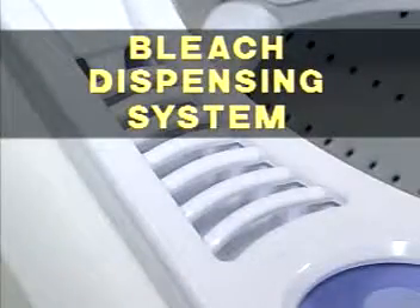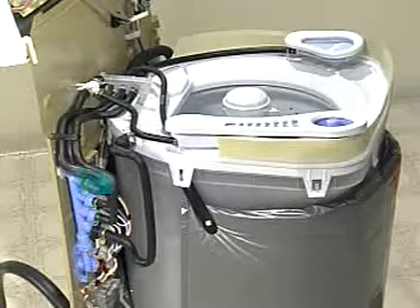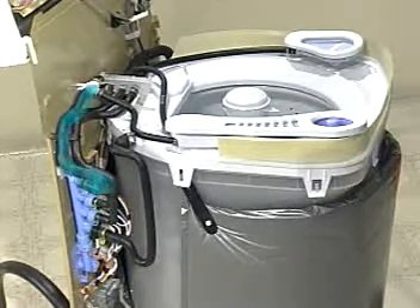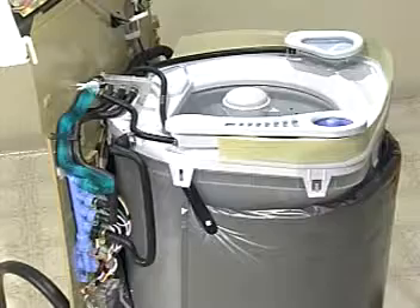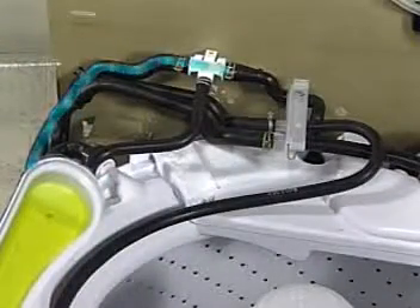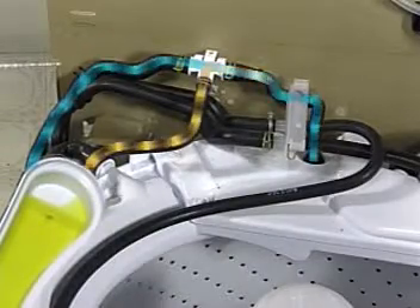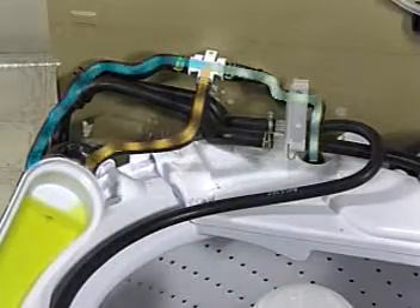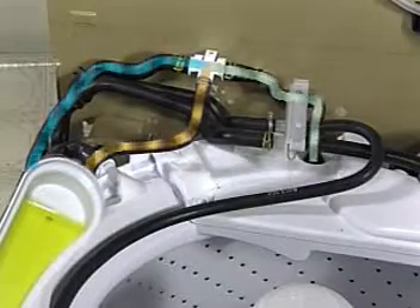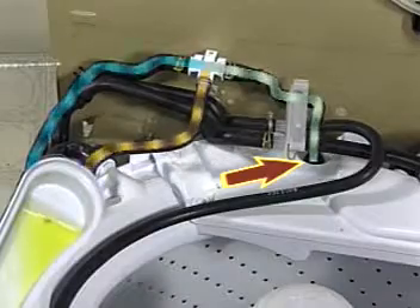When the wash cycle calls for bleach, the fresh water inlet valve and the bleach valve solenoids both open. Fresh water flows through the bleach dispensing hose, which uses a venturi to control water flow. As the fresh water passes the bleach dispenser outlet hose and venturi, a siphoning action causes the bleach in the dispenser to mix with the fresh water. The water and bleach mixture then enters the tub through a separate inlet in the tub ring.